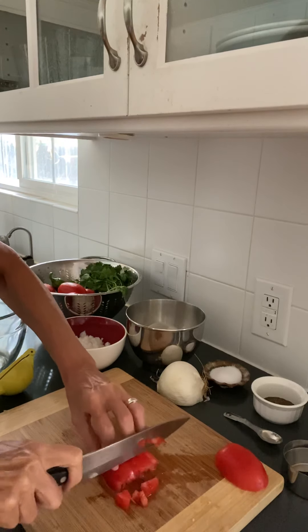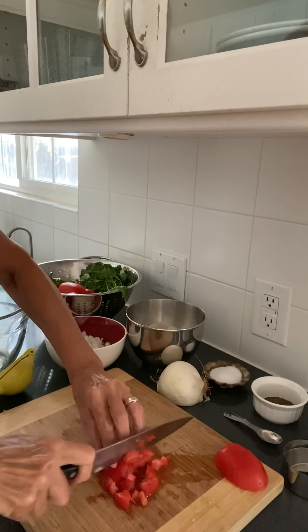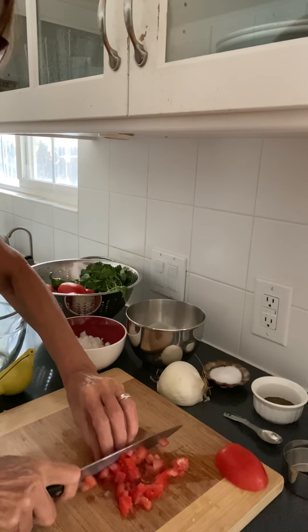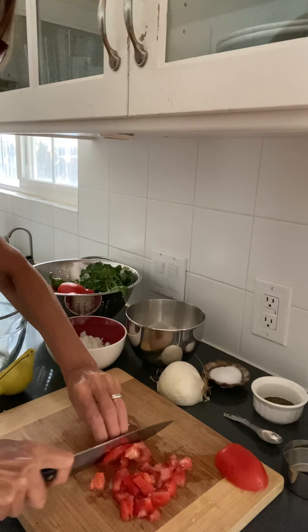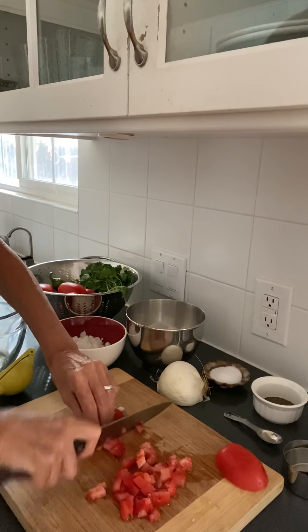Now I'm going to go across the other way, like I did with the onion — about a quarter of an inch. Sorry — not an inch, about a quarter of an inch.